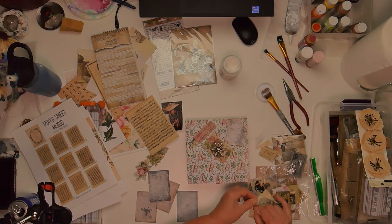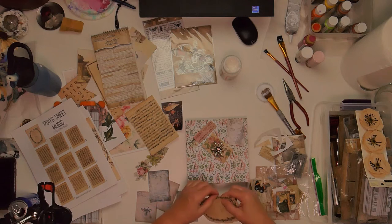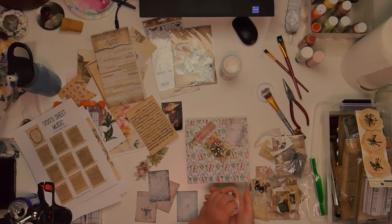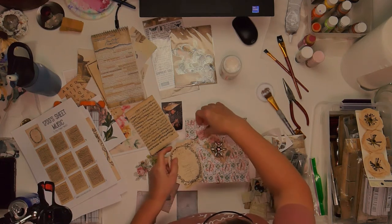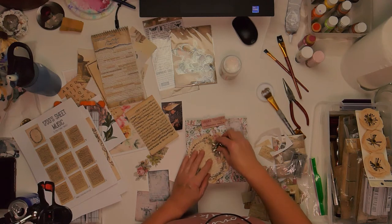I'm going to go ahead and glue it on. For this piece, I wanted to crumple it up and make it look a little older, aged a little bit, a little distressed. So this is the fun part — just put on here what looks good to you and have fun with it.